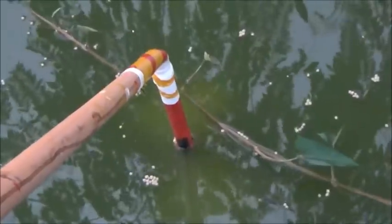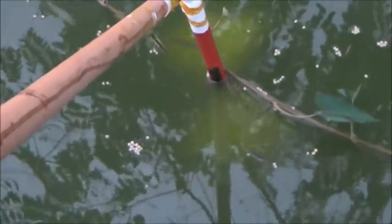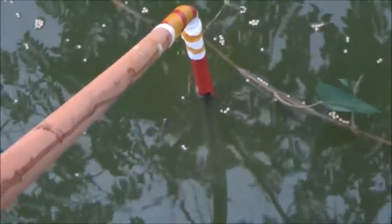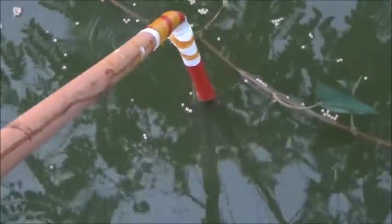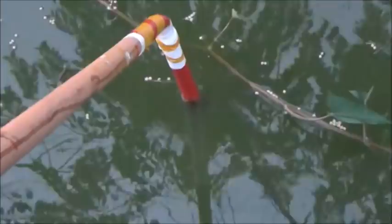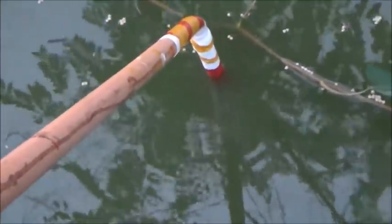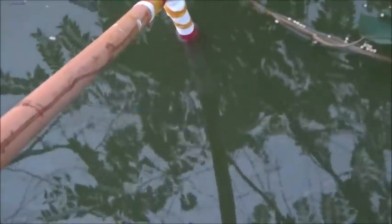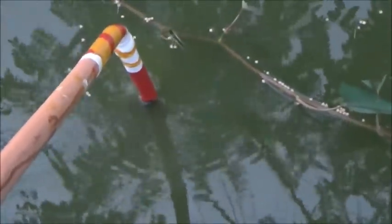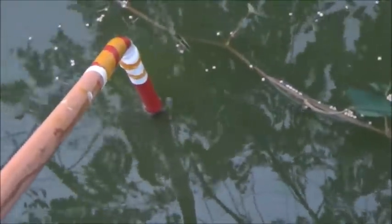We're right at the danger point right now. I can still see the white down in there — you can still see it. Now I can't. So actually we're at the water exchange danger point right now, because in an optimum situation we could put it down that deep and still be able to see the white. I can just barely see it — I don't know if it's coming up on video. It's right at the top of that black mark, so we're about a quarter of an inch away from having a problem.